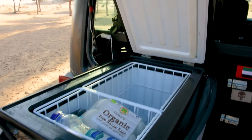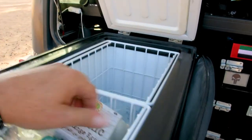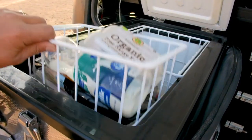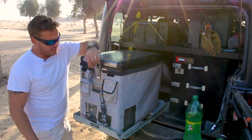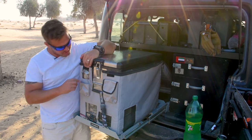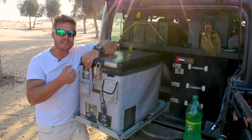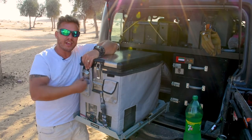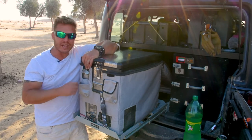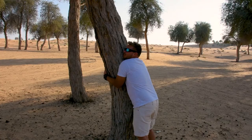Another cool feature is the fridge comes with two basket compartments — one for bigger items and one for smaller items, which all come out. It also comes with one of these little bottle openers. Although very small and insignificant, it makes a world of difference. Stick a bottle in there, pop the lid off, and the lid falls straight into the little sack. So if you're one of those tree huggers, you'll love this thing.